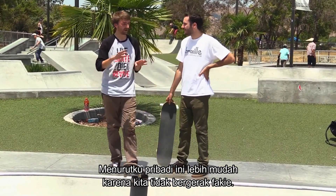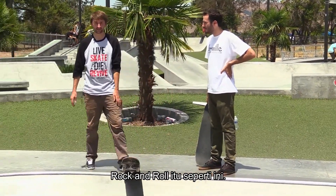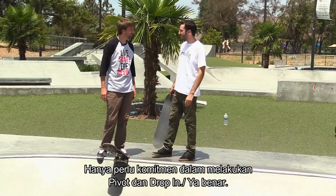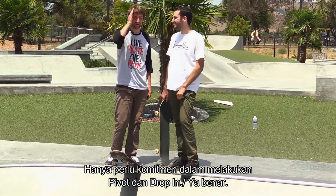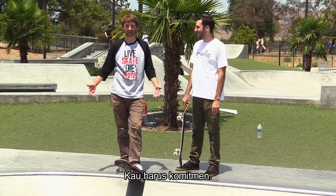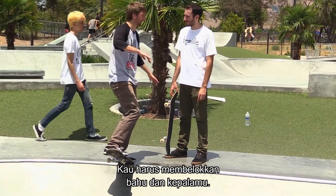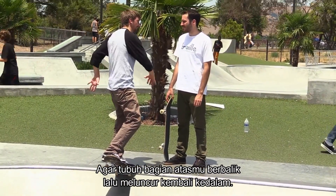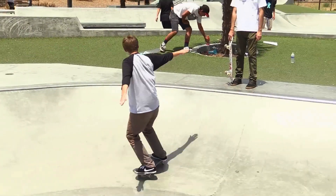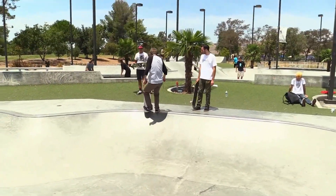Personally I think this one's almost easier because you're not going in fakie, you're going in regular. So the rock and roll looks like this. It's just going to take commitment on the pivot and dropping in. The other thing — it's all about commitment. That's what Lance learned today. You got to commit. Very important. The other thing about this trick is as you go up the ramp, you're going to turn your head and shoulders so your upper body's turned, and then you're ready to roll back in. Rock and roll.